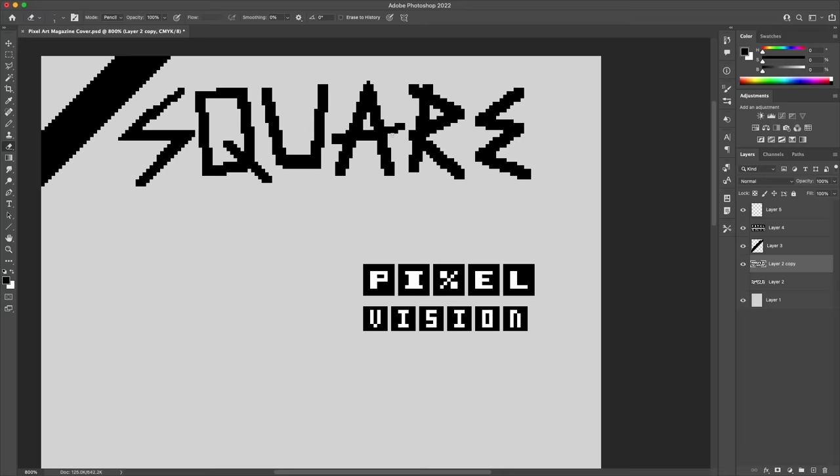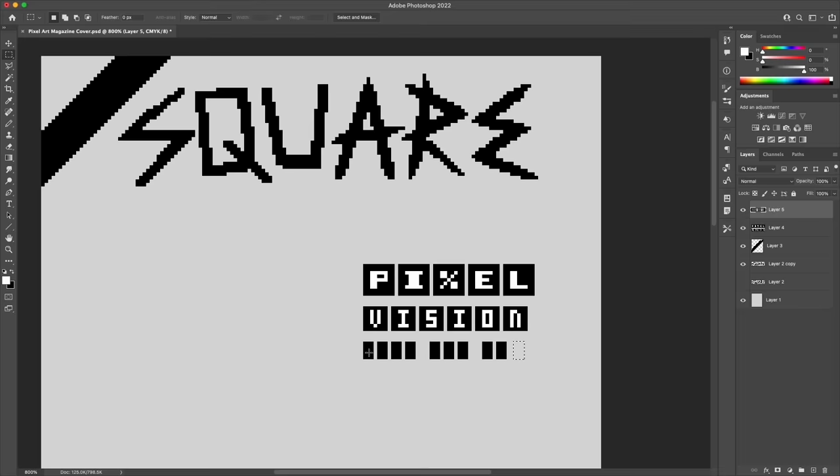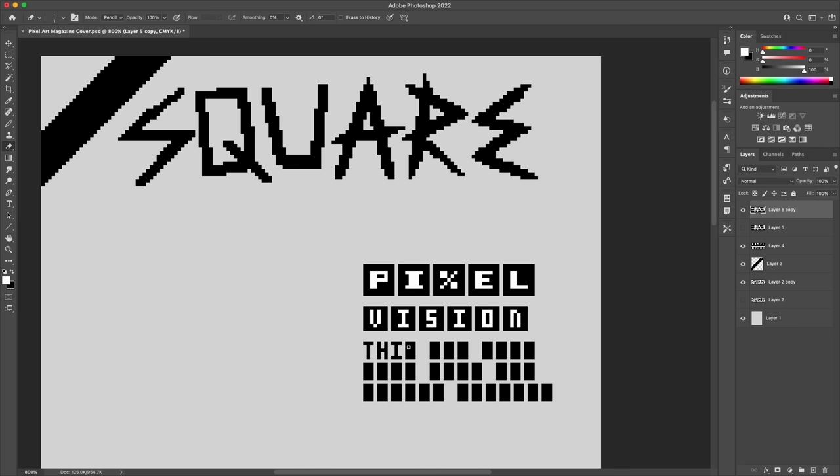My fake magazine is called Square — or more accurately, Square Quarterly becomes the final title. My idea was that it's a magazine for pixel art enthusiasts covering topics like the season's hottest canvas sizes, color palettes, pixel fashion, stuff like that. I'm going to go a bit sci-fi with it though, because I wanted to pull in this idea of pixel art tech, and that's what the main article is alluding to.